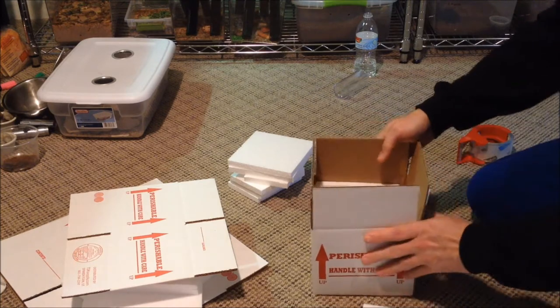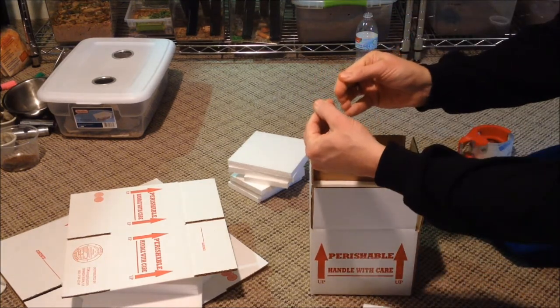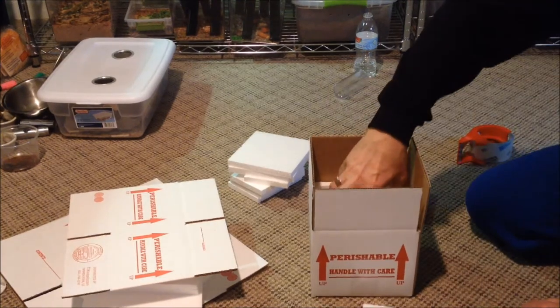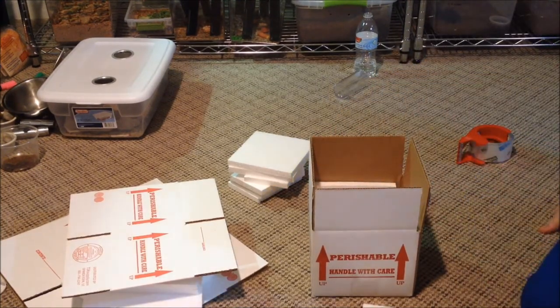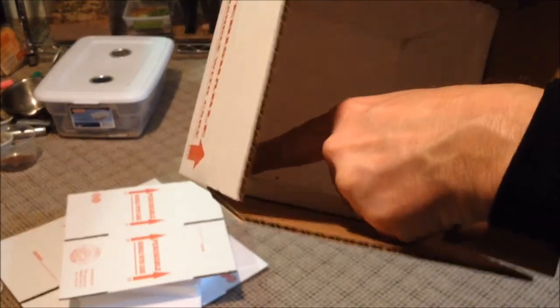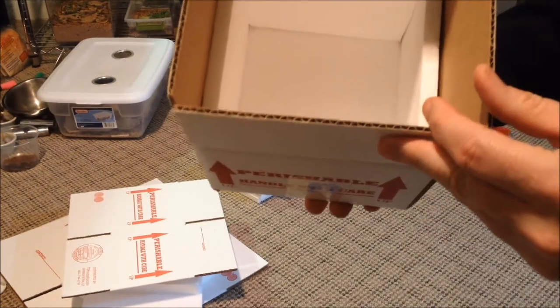That way we make sure the corners go together and there are no leaks between the corners — especially when it's cold outside and we're using heat packs, I want to make sure there's no heat leaking out of the corners, sides, or tops. You can see now that this is nice and sealed up with no leaks in the corners. Then we'll put the lid on with the heat pack and that'll keep a nice insulated box for your tarantulas in transit.